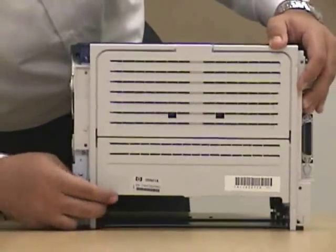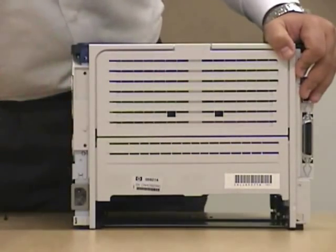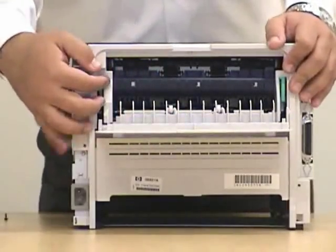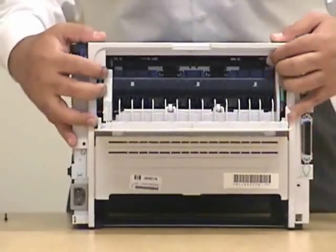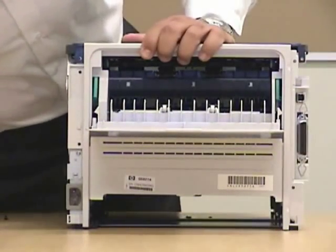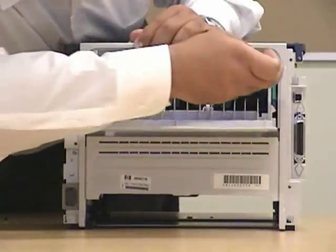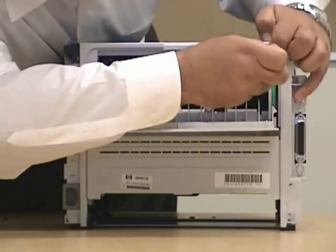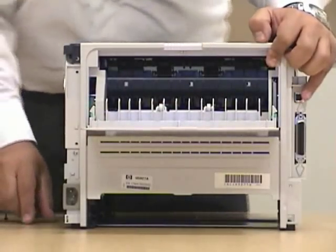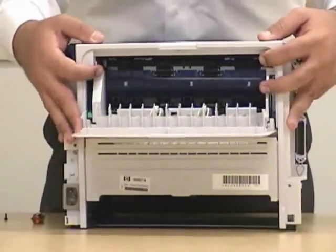Again, be careful when removing this back plate because just as the rest of them, it's plastic as well. To make it easier, just open it — these green notches over here, use the flathead, bring them down. By bringing it down on the green notches, it's easier to release the unit.